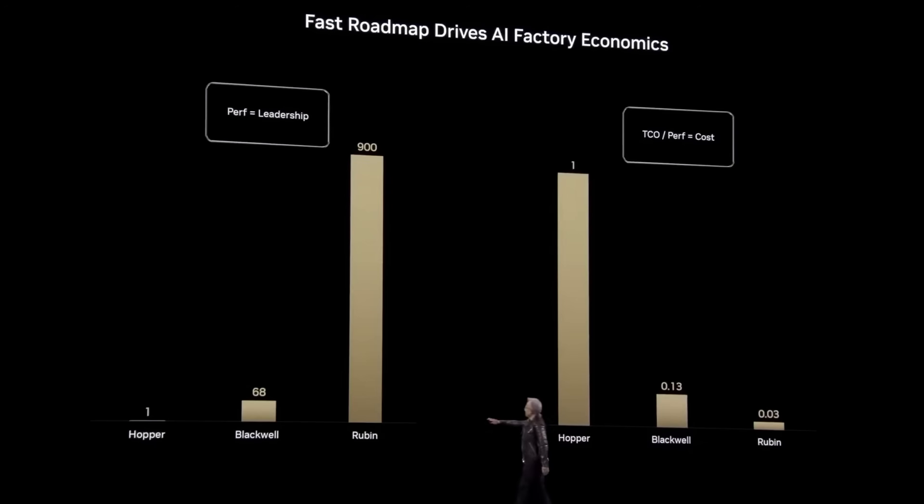NVIDIA basically just told us the performance of the 60-series 90 and no one noticed. Hopper is 1x, Blackwell is 68x, Rubin is 900x.